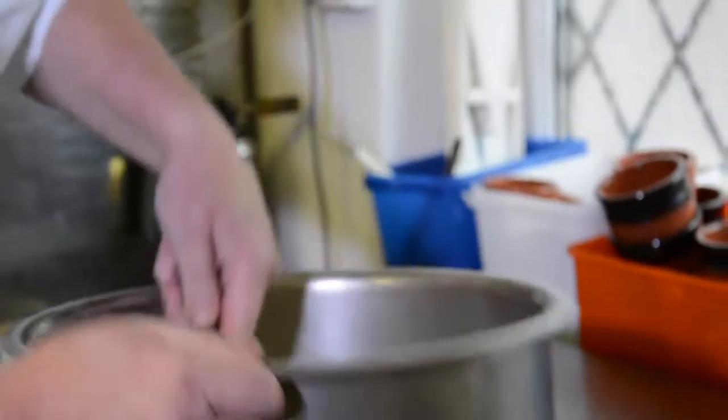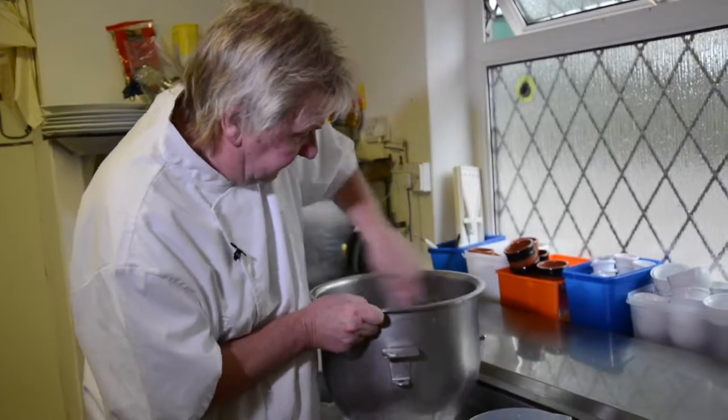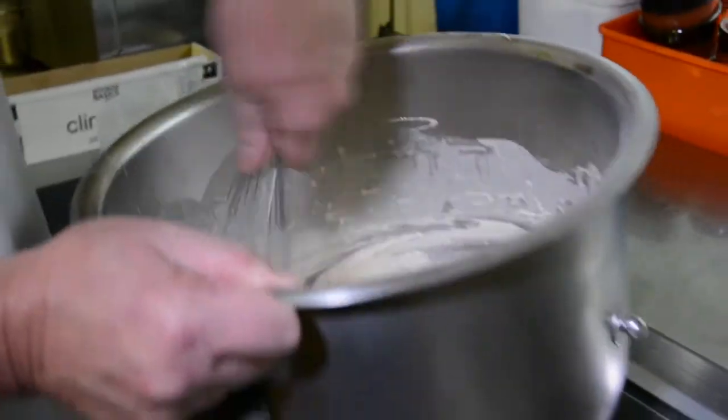That's when you try and peel it away — you can't eat that. It's better to have a nice thin batter. This'll do us about 50 fish fillets. What we do then is we leave this now for 15 to 20 minutes, and the gluten in the flour will absorb the moisture, and you'll get a bit more thickness, so you have to then let it down a little bit.